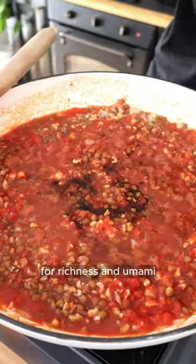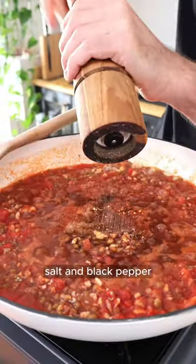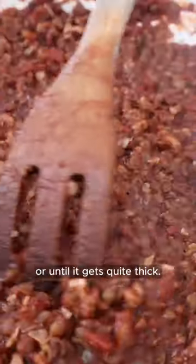Then add some soy sauce for richness and umami, red pepper flakes, salt and black pepper. Simmer for about 10 minutes or until it gets quite thick.